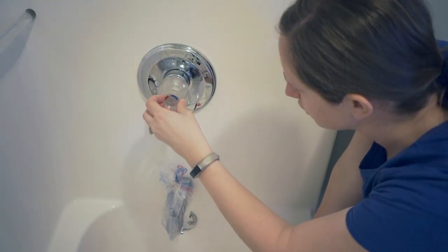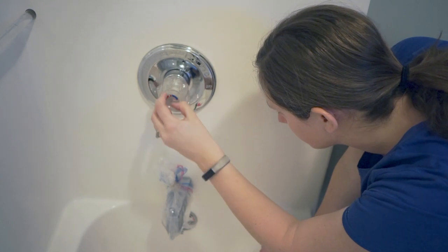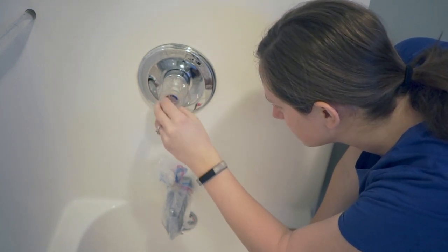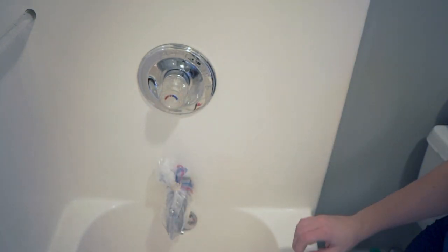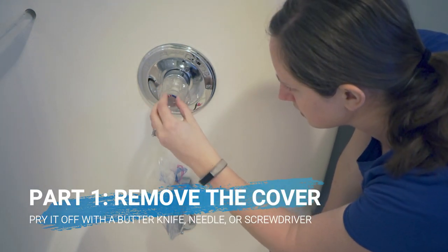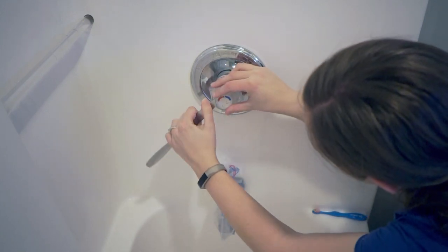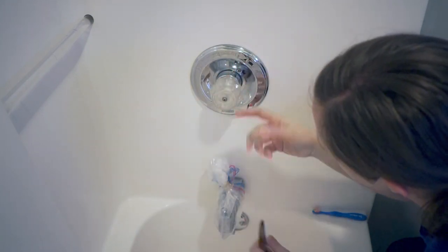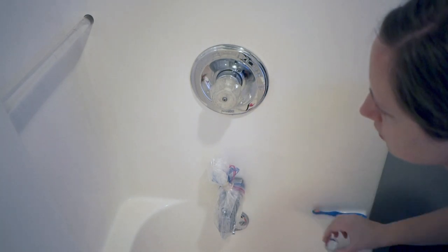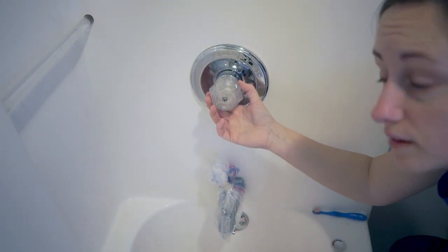Okay, but to take this off, you have to take off this part. And there is a tiny opening to stick something in to help you pry it off, like a butter knife or something. So I got a butter knife and kind of gently pull it off. And then you're going to unscrew it.